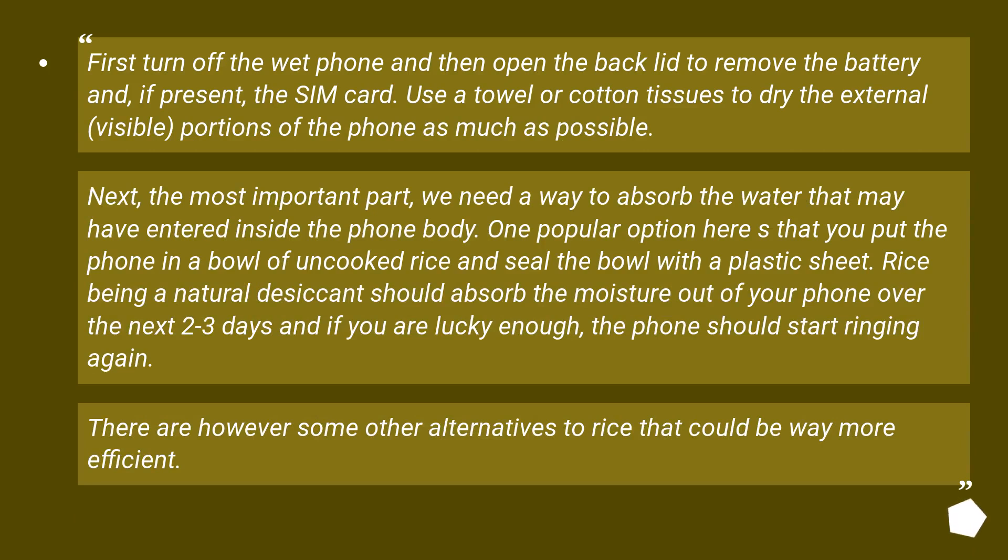Digital Inspiration: How to Dry Your Wet Cell Phone. First, turn off the wet phone, and then open the back lid to remove the battery and, if present, the SIM card. Use a towel or cotton tissues to dry the external, visible portions of the phone as much as possible.